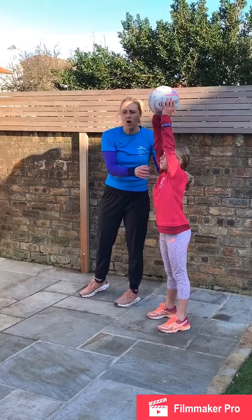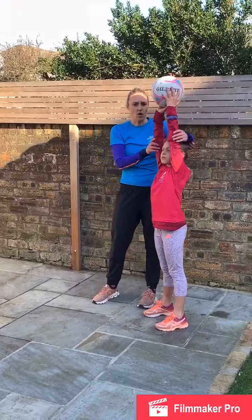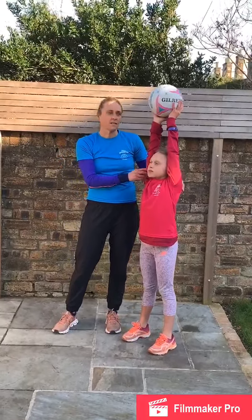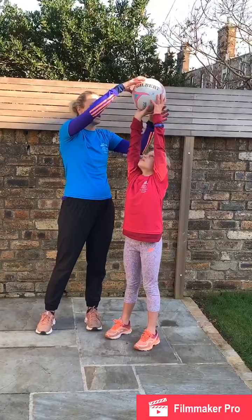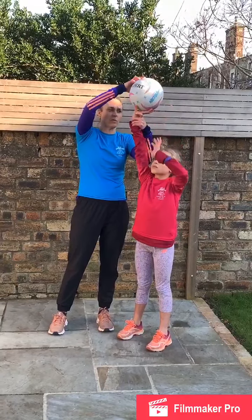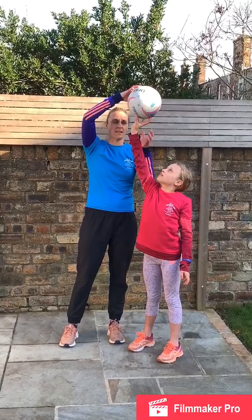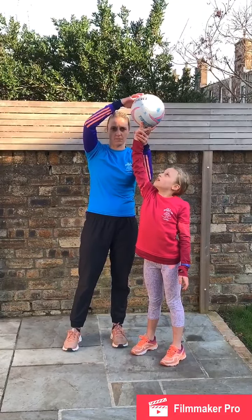Arms — come up with your arms. Make sure that your arms are next to your ears. Hands — what I want is for the ball to lay on top of your fingers. It needs to be on your fingers, not flat on your palm.